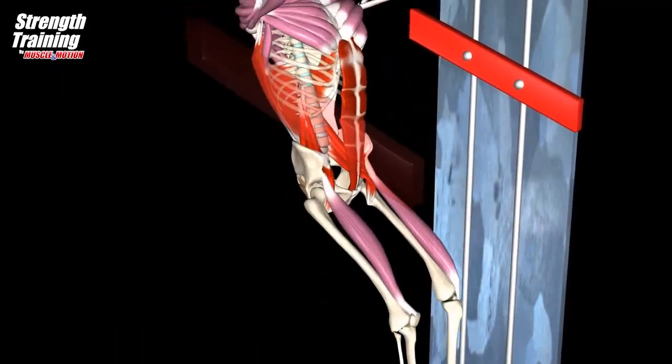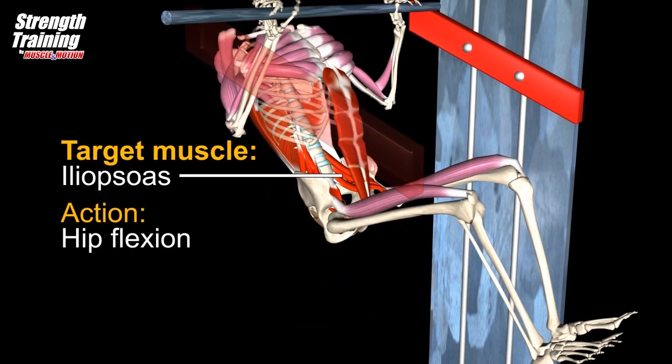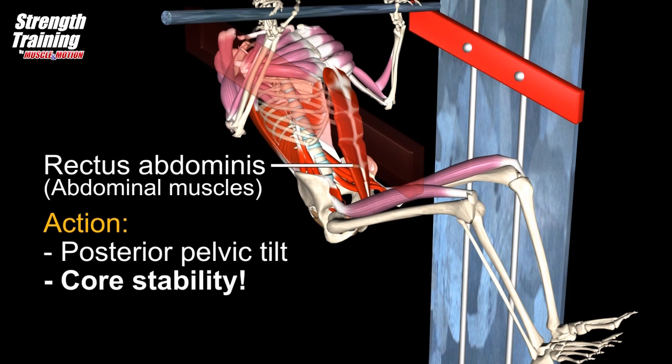The momentum comes from hip flexion. The main hip flexors are the iliopsoas muscles. As the legs lift, the abdominal muscles work statically to stabilize the spine, and then dynamically to tilt the pelvis.